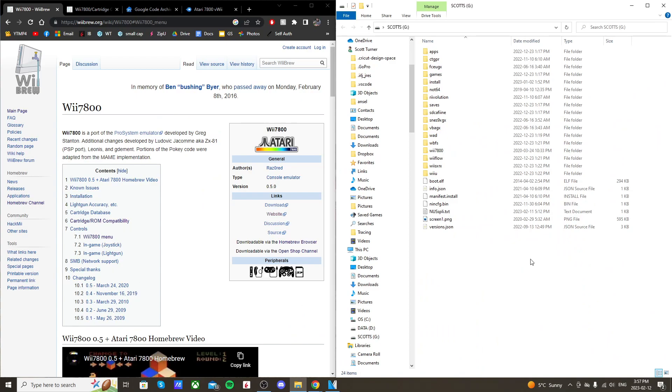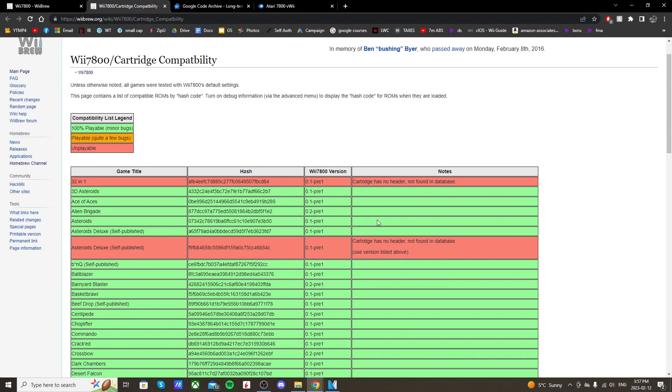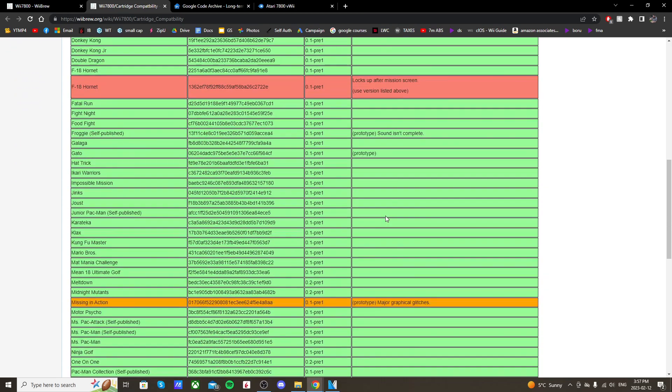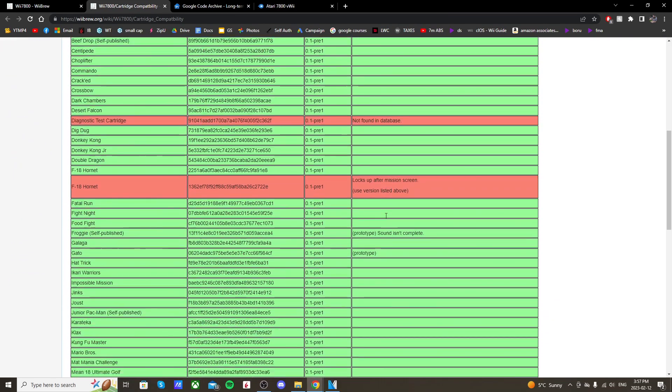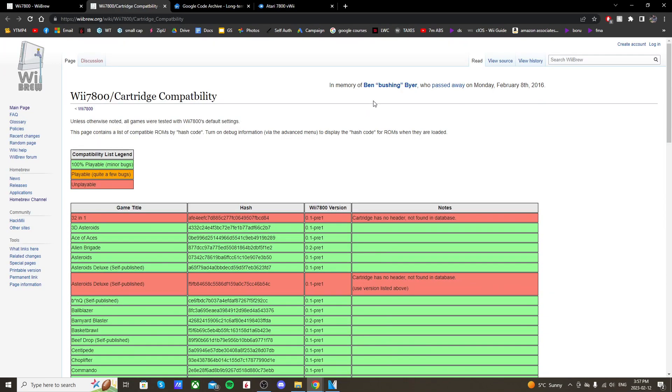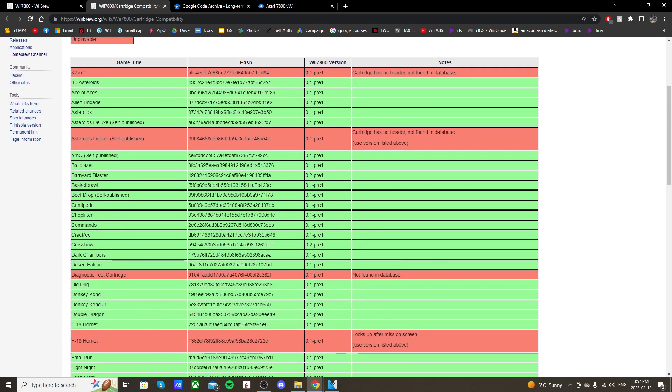An important thing to know is that some games aren't compatible, so I'll link a compatibility list below. Most games are playable and some have minor bugs — for example, 32-in-1 doesn't work for some reason. You can check which games are compatible there. If you run into any issues, double-check by picking a game that definitely works to make sure you've done everything right.